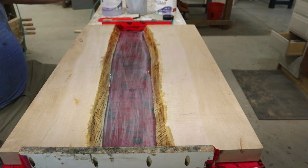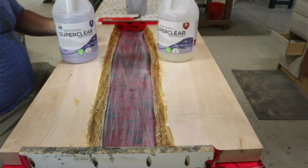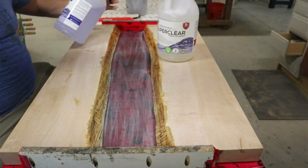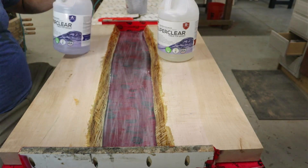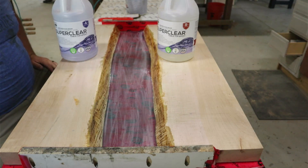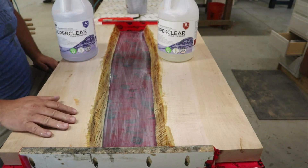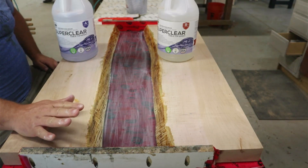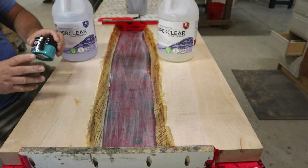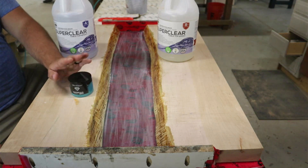What we're using is Super Clear epoxy. This stuff is amazing — you can get it on Amazon. You can pour up to a quarter inch at a time, so this will take a few pours. It works great and it's some of the more reasonably priced epoxy I've used. I'll put a link in the description. I'm also using Bora Bora Blue from Black Diamond Pigments as the color. Those links will be in the description below. Let's get started on this pour.